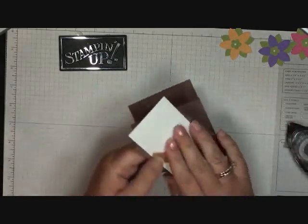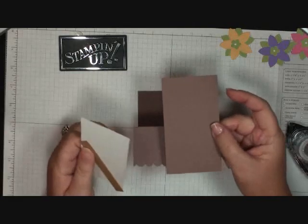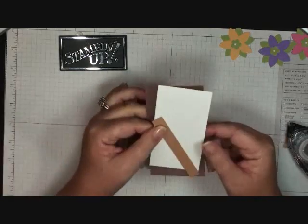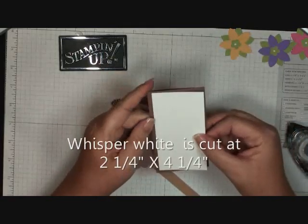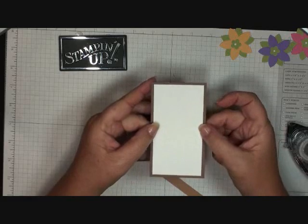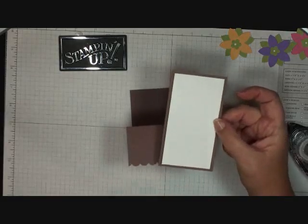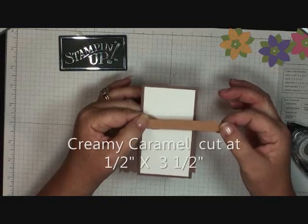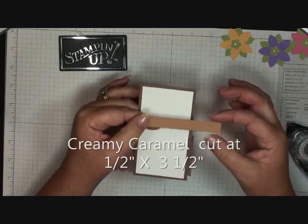For the insert, the close to cocoa is cut at four and a half by two and a half inches, and the whisper white is cut at two and a quarter by four and a quarter inches — that layers right on top. I also went ahead and cut a piece of creamy caramel, cut at three and a half by half inch.